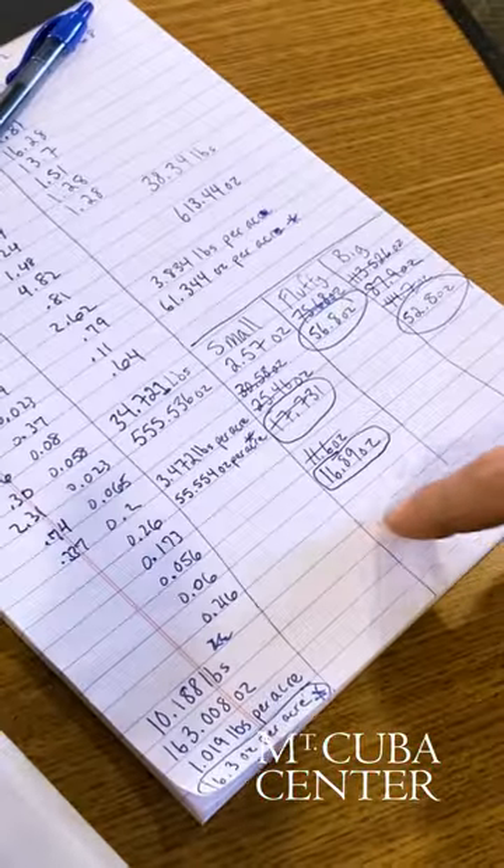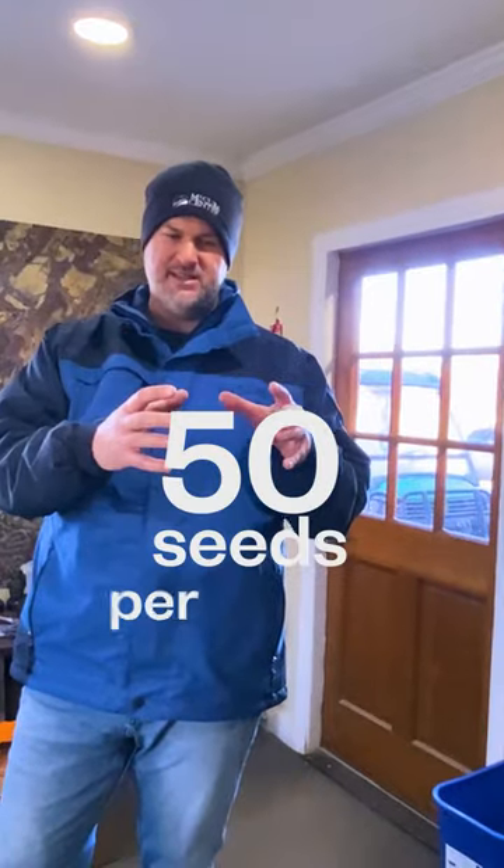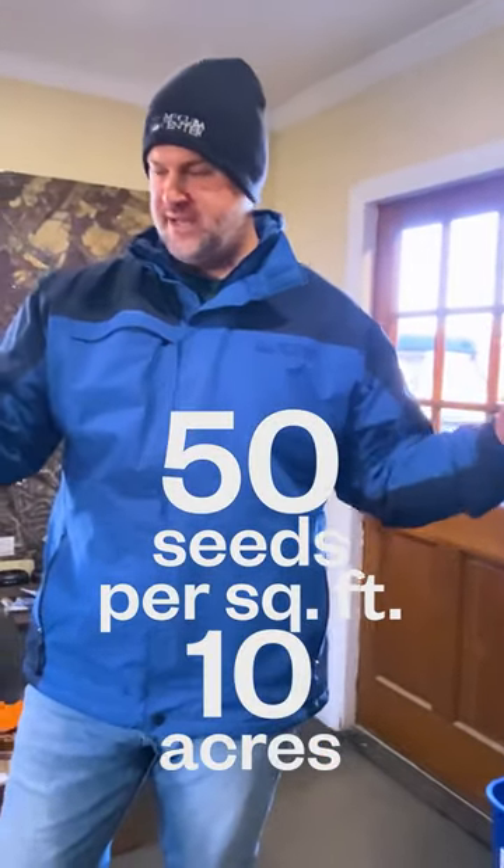We're doing 10 acres, so all of these calculations were based on that quantity of seeds and 50 seeds per square foot covering the full 10 acres of property.